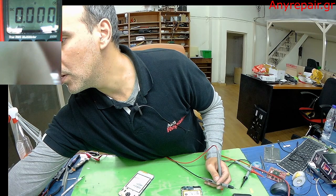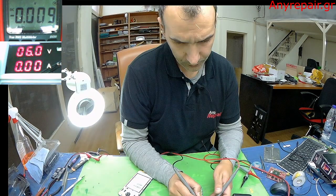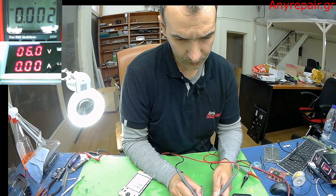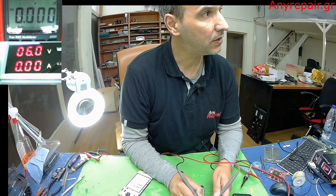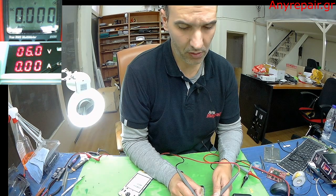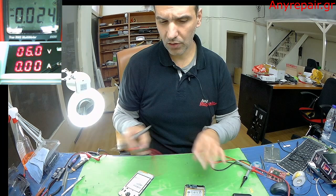Let me lower the voltage to 6 volts. You see? It's taking some current and then off. So it is the battery.